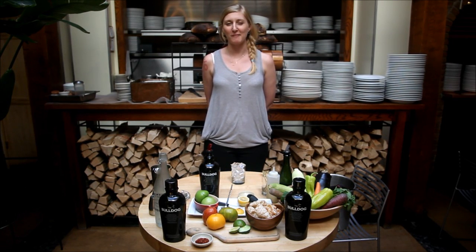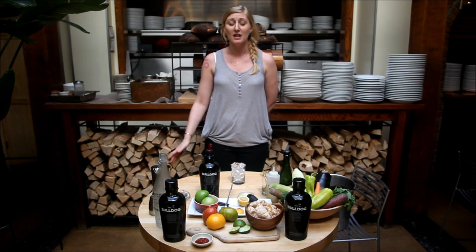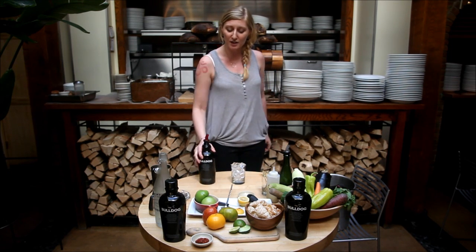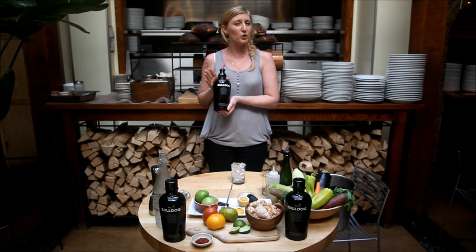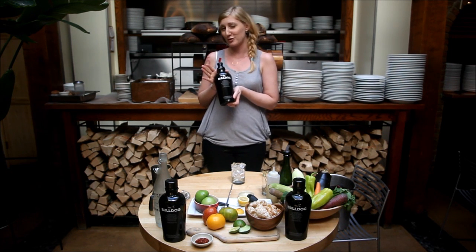Hello and welcome to Five Points Restaurant. My name is Anna. We're located on 31 Great Jones between Lafayette and Bowery. Today we're featuring several of our cocktails made with Bulldog Gin, showing you how to make them at home — for your parties, for your office, for your own personal pleasure.